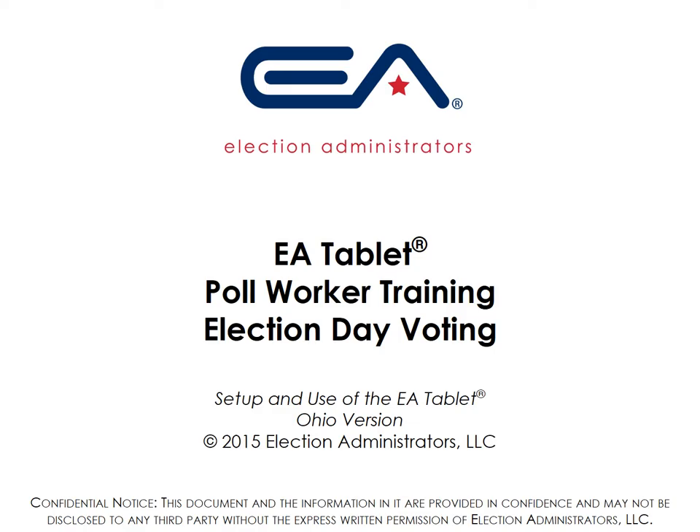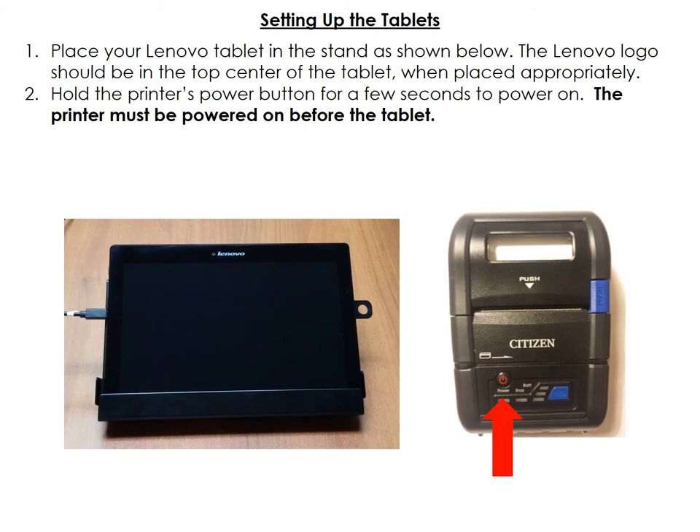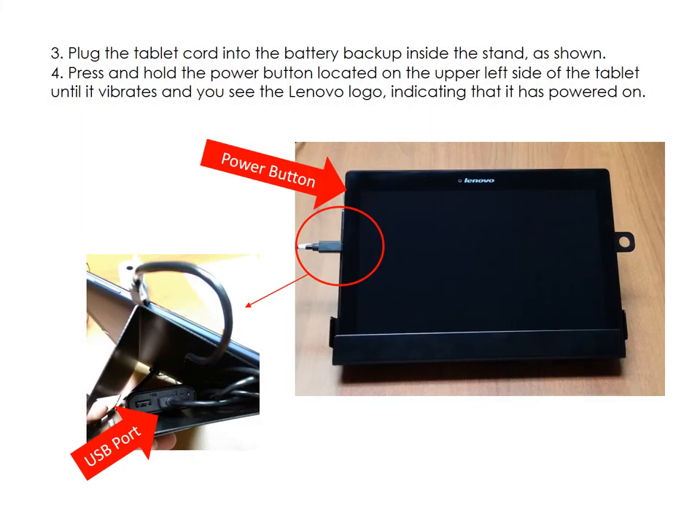Welcome to EA Tablet Poll Worker Training for Election Day Voting. To set up your unit, place the tablet in the stand as shown. Hold the power button on the printer until the printer turns on, then hold the power button on the tablet until the tablet turns on. Plug the power supply cord into the side of the tablet and then into the battery backup underneath the stand.